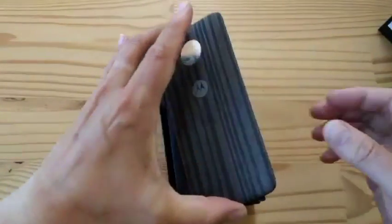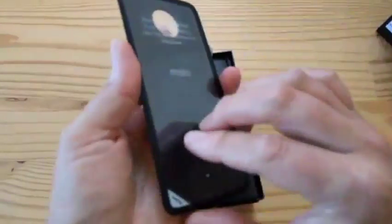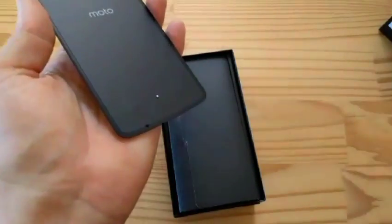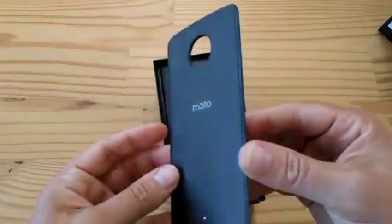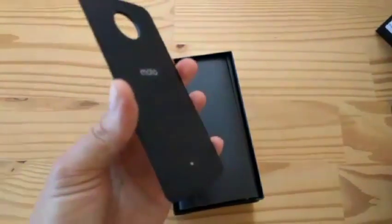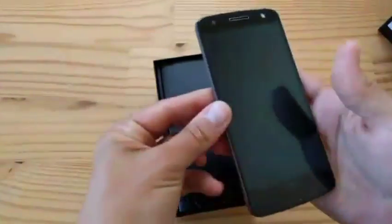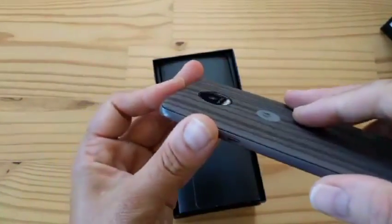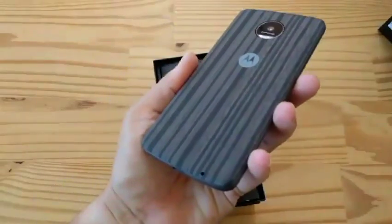A beautiful ash wood back. Let's remove the sticker — oh yeah! Removing stickers is like my favorite thing ever. So there it is. You see there's a kind of centering pin. Pull out the phone and boom — it's on. Now it's making the phone a little thicker, but the camera is now flush, and it feels amazing in hand. Damn, look at how sexy that is.